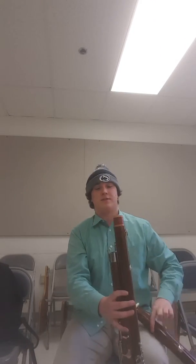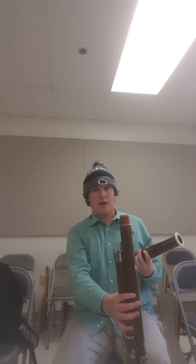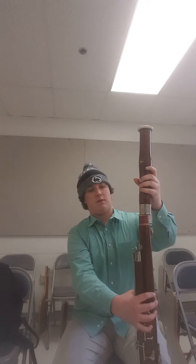Now you're going to put this last piece on, which is the bell, and you have to depress this key so that nothing gets snagged.